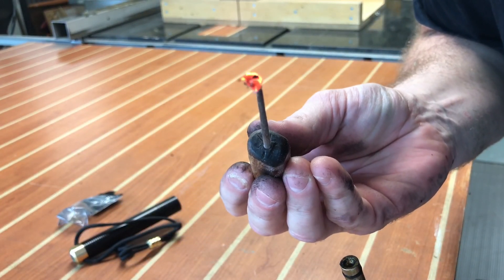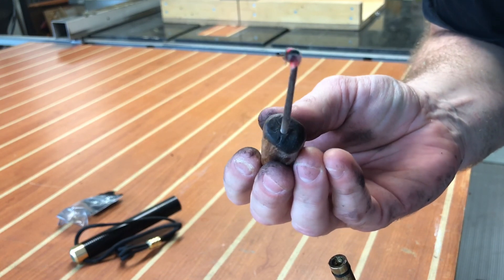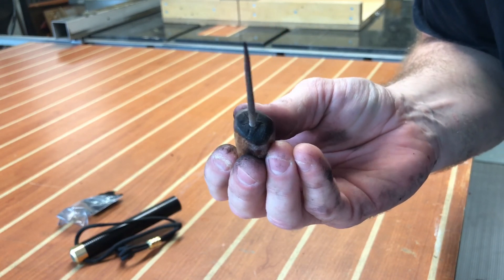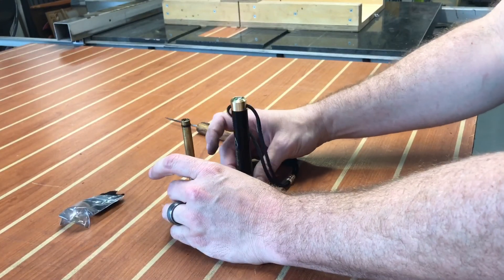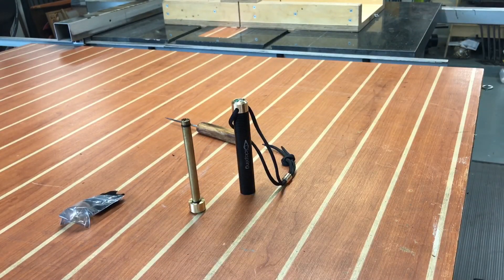Here we go! Let me make sure that it is hot — check that out! Well, I'd call that a success.